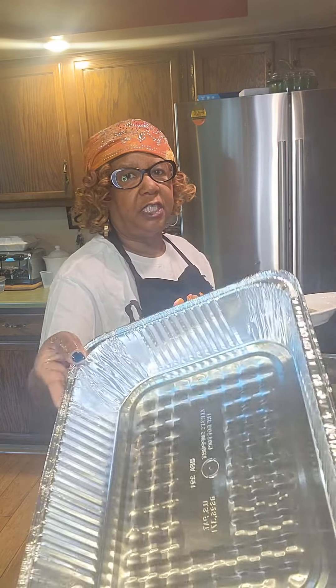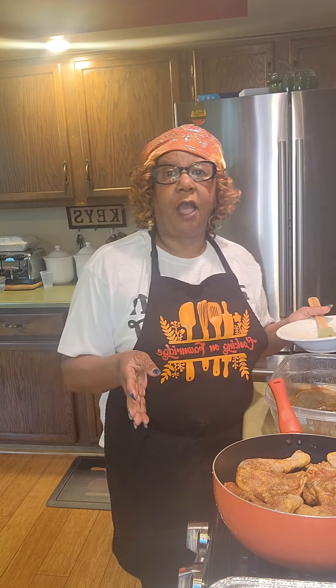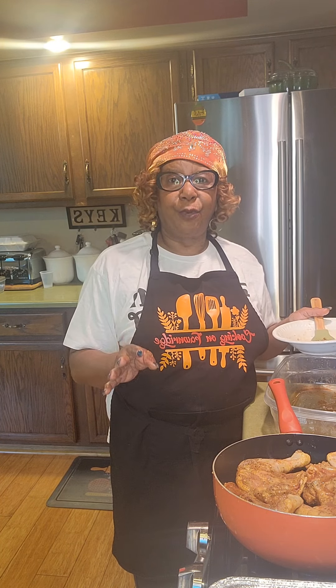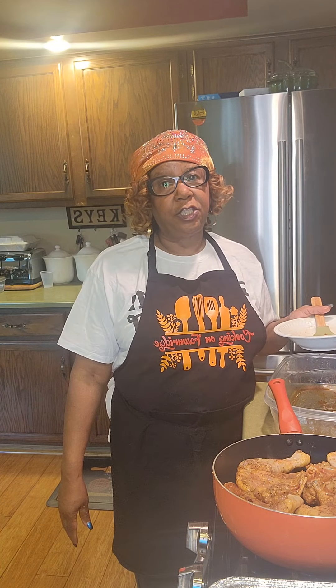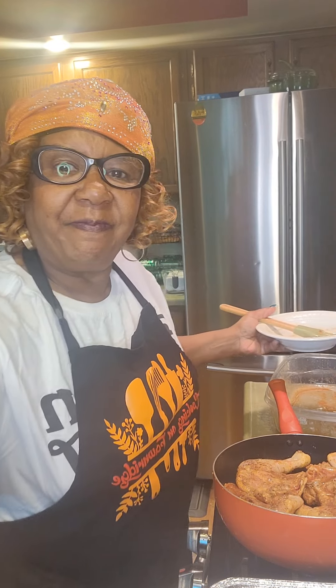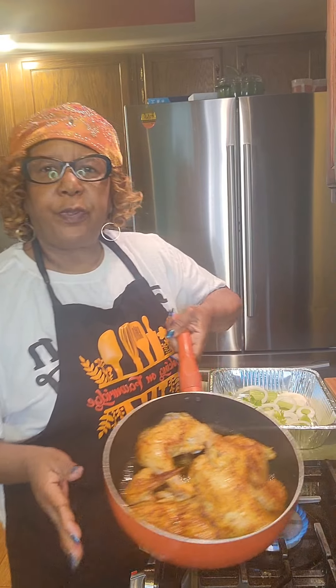I'm cheating today so I'm just using an aluminum pan to make my job easier. When I come back I'll show you what I'm going to do to put my chicken in the oven. You make it a great day — this is Miss Betty and she's cooking easy. I'm back and I wanted you to see just how beautiful and brown my chicken is from braising.